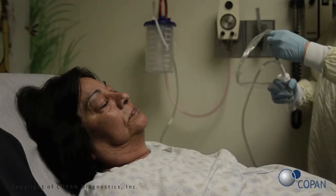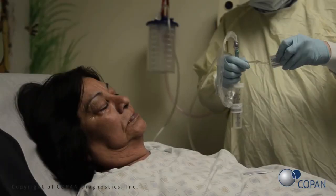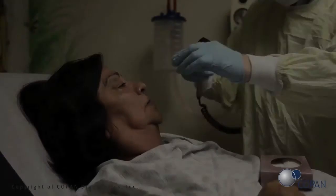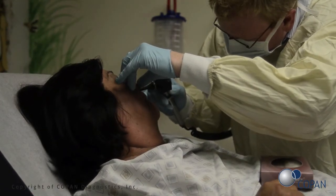Open the sterile aspirate kit and attach the tube to the syringe. Lubricate the tube using the lubricating jelly provided in the kit. Before beginning the procedure, confirm that the patient does not have a deviated septum or any nasal obstruction.